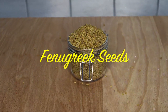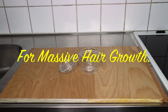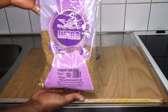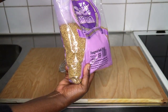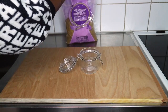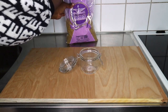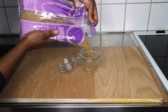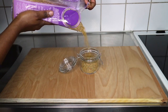Hi guys, welcome back to another tutorial. For today's tutorial I'll be showing you how to use fenugreek seed for massive hair growth. I finally laid my hands on this seed — I badly needed this, guys. This is the bag of fenugreek seed that I got this past weekend. I sent someone to buy them for me and thank God it came, so I'm just like, oh my goodness, my hair is going to be so happy.